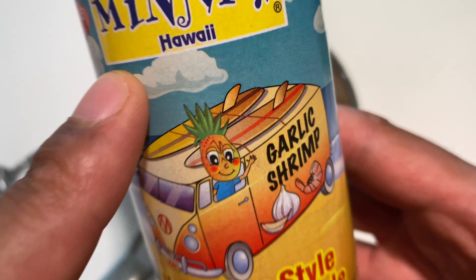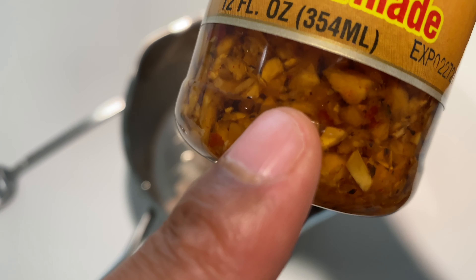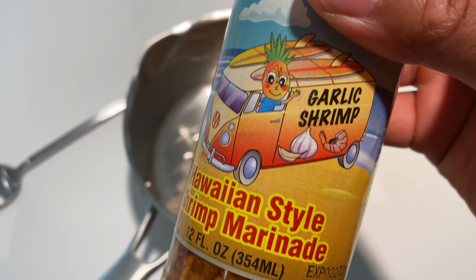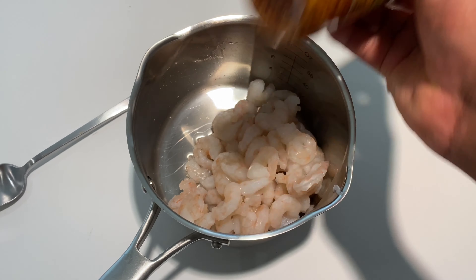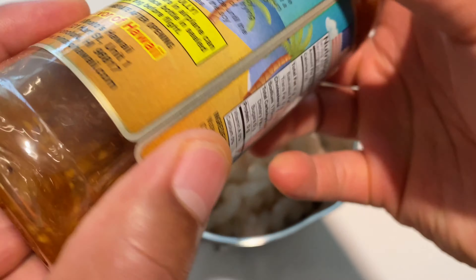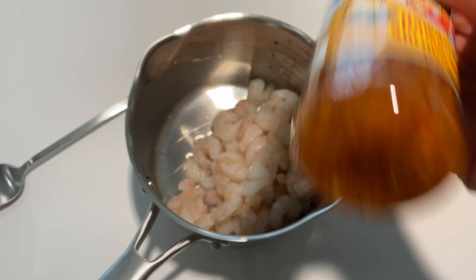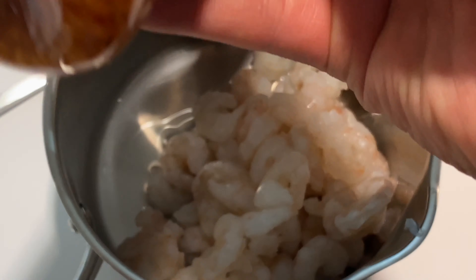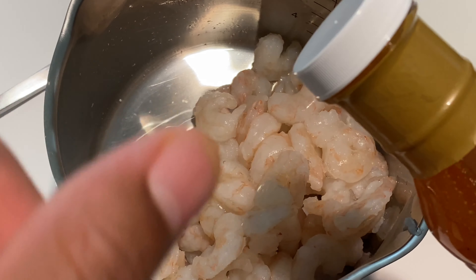It says Manato Hawaii — absolute goodness. You can see at the bottom there are some herbs and spices perfectly aligned with the buttery sauce on top. I'm going to zoom in a little bit so you can see this before I pour it open — I have this nice marinade right here.